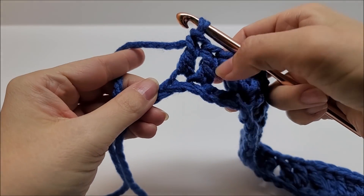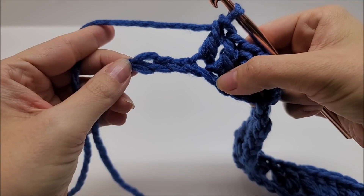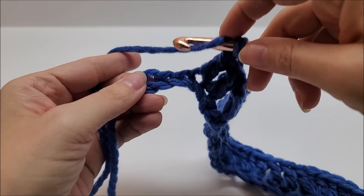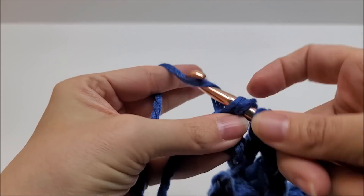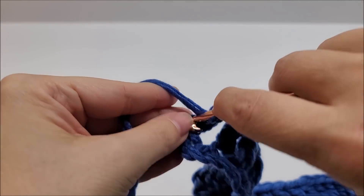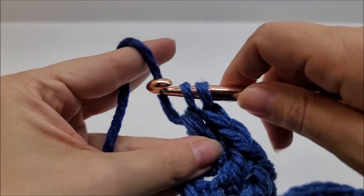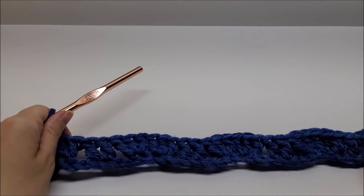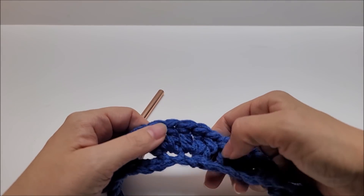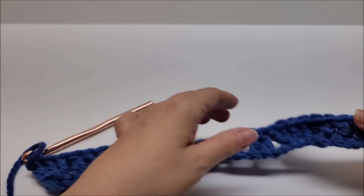When you come to the end of row one, you'll have worked two double crochets in two stitches, and three stitches will remain. Skip two stitches and in the last stitch put three double crochets — that ends row one. If you're following along, at the end of row one you should have a total of 13 of these sets where you put three double crochets and three double crochets — kind of like a fan — so 13 fans.